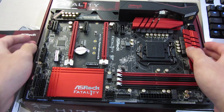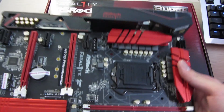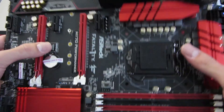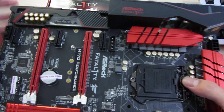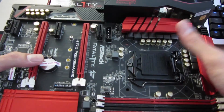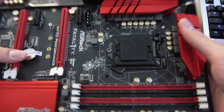Especially the back IO panel cover looks really good, and I think more manufacturers should start using this. Even my Maximus board doesn't have this, but it is a Z97 board so it's previous gen. I think more boards should have stuff like this. Let's take a look around the board.